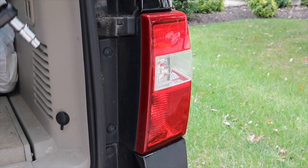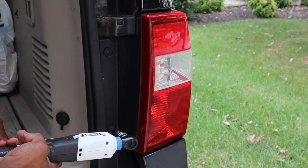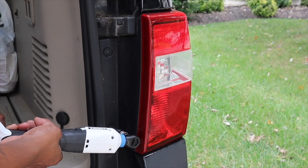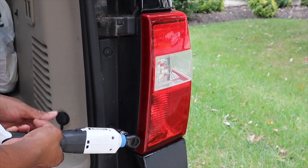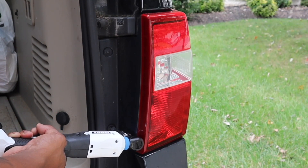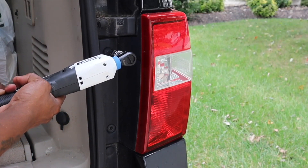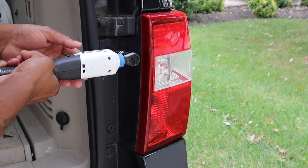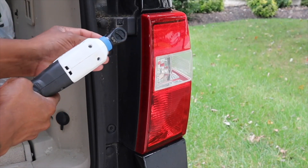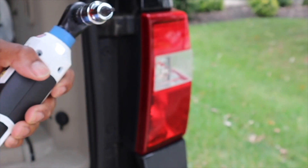I forgot to hit the record button so I'm gonna do this real quick. Once again, this is a 2007 Ford Expedition — this is how you take your tail light off. Got one screw there, one screw there, and Ford always uses these star-type screws.